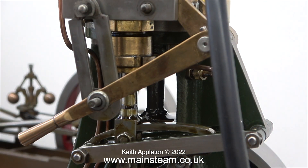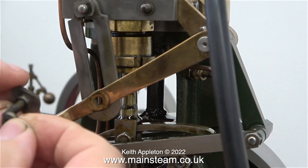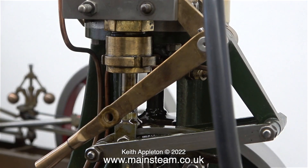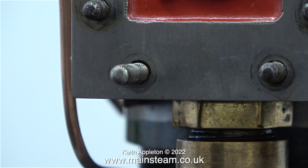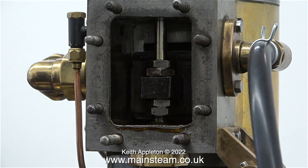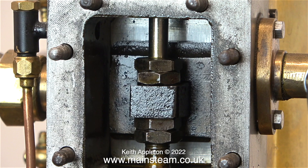The next part to dismantle is the reversing arm linkage, and all these parts go in the box as well. Once I've removed the steam chest to check the timing I will have to put this part back in position so I can hold the reversing lever in the correct place. Thankfully the steam chest cover came away very easily. This was the point that I refitted the reversing arm lock.